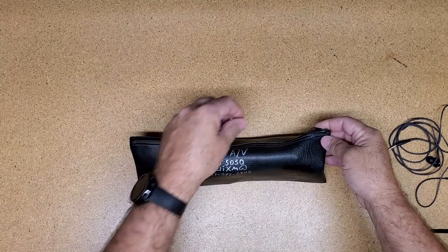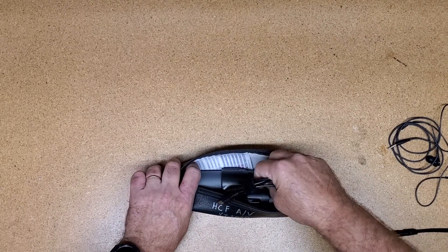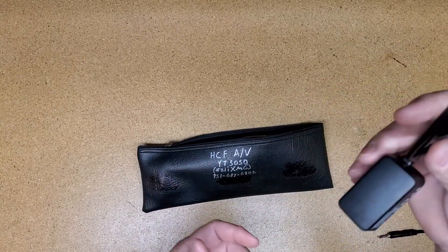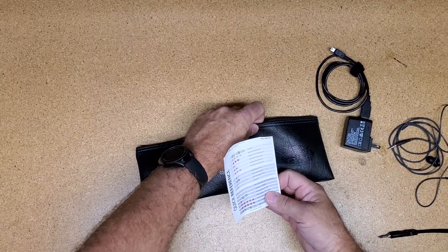We have ours in a wireless microphone bag to keep the accessories together, which also has our contact info on the front of it. Inside the bag we have the power supply with a mini-USB connection used to charge the mic. It is fully charged right now, so it will last 8 hours on one charge, and we also have AA batteries in it as a backup.